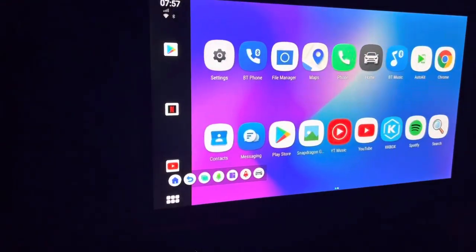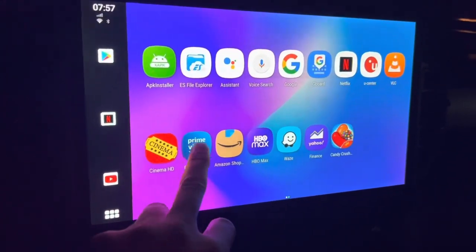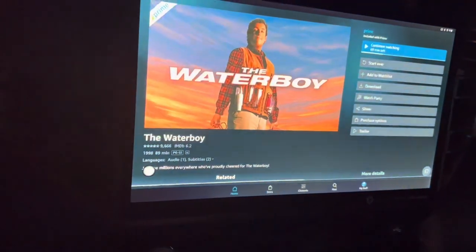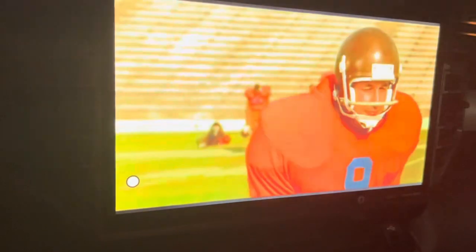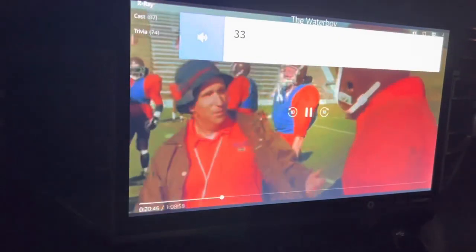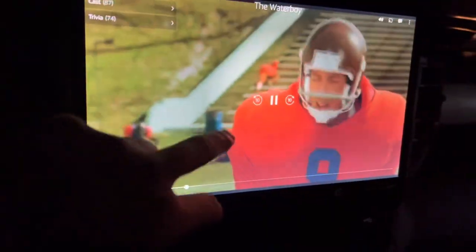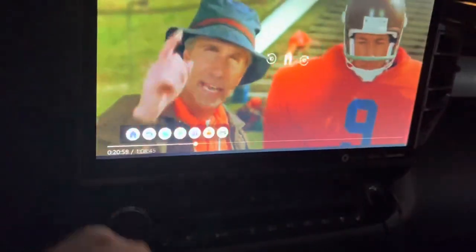Everything seems to be working pretty well. There's Prime Video — let's go to Waterboy and open that up. I was testing it out earlier so I'll hit continue. It loads right up. For the $200 that it costs on Amazon, it's money well spent.